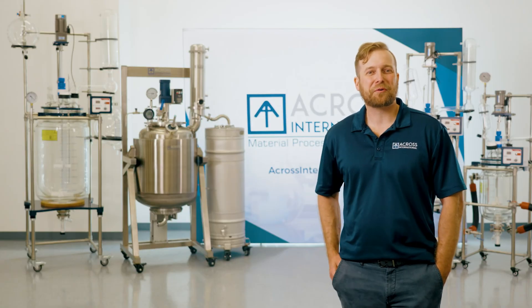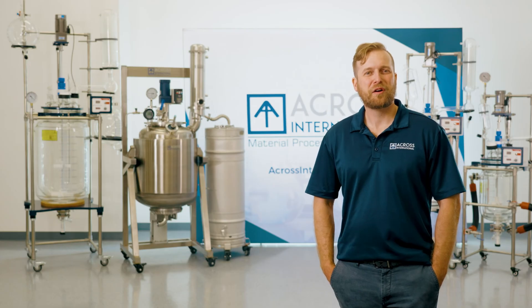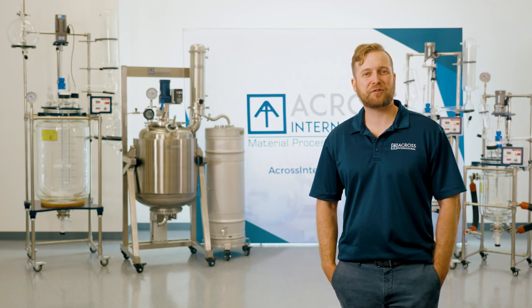Conversions and formulations. Reactor applications are unlimited and there are many ways to utilize them. For conversions and isomerizations like CBD to delta-8-THC, there is no better platform. Processes as simple as mixing tincture or adding terpenes to distillate can also be achieved in a reactor.